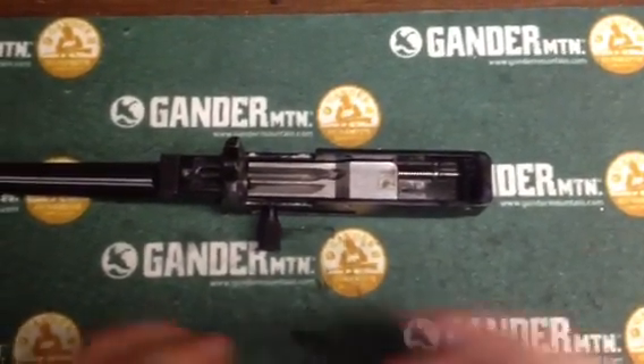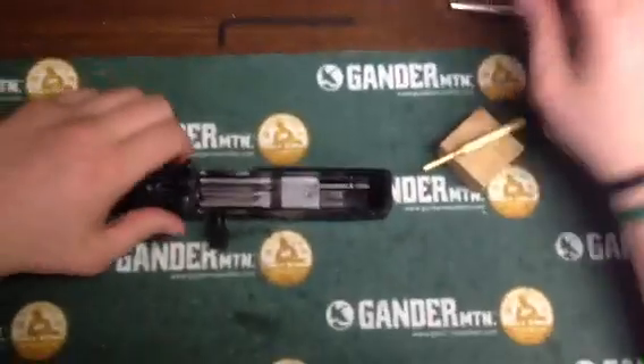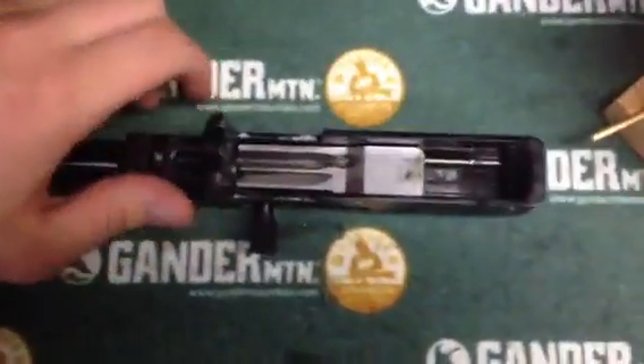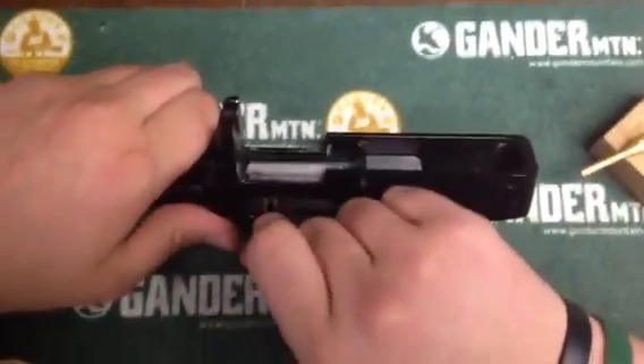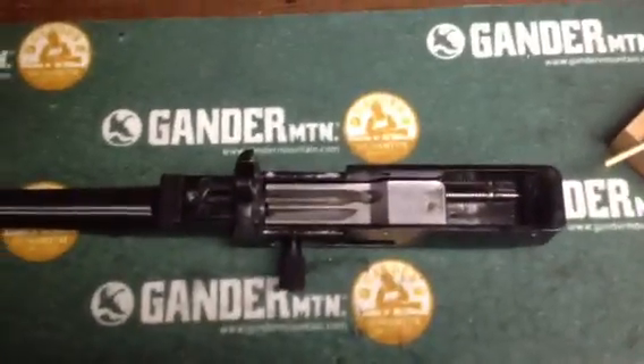Hey guys, what's up? It's Perk Pekowski here. I got another video for you guys. This is going to be how to take out your bolt and your charging handle off your Ruger 10-22 and replace it with an aftermarket, or just for cleaning and maintenance.